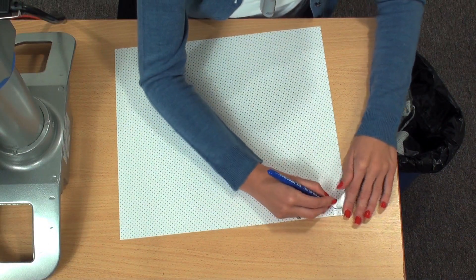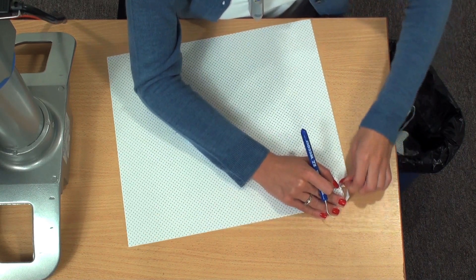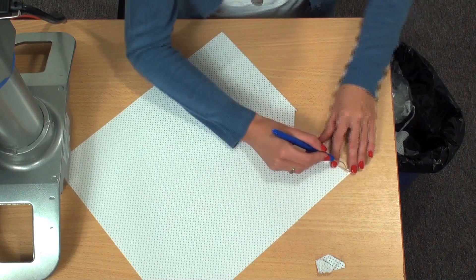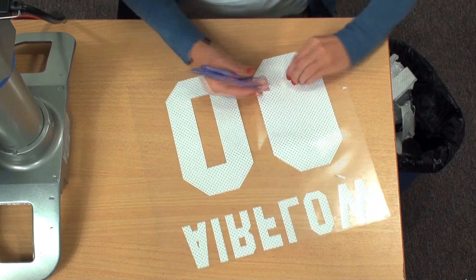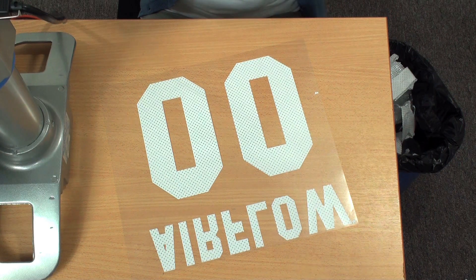Now we'll weed our design. Simply pull up the excess material and pull back from your design. You'll notice because this material is thin and a little bit perforated that you will have some breaking in between your letters when you're weeding. It also has a pressure-sensitive backing, so if you peel up part of your design, you'll be able to easily position it back down without ruining it.